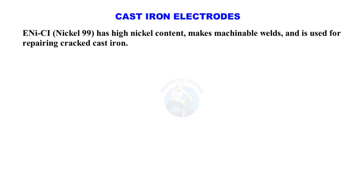Cast iron electrodes: ENiCI-99 has high nickel content, makes machinable welds, and is used for repairing cracked cast iron.